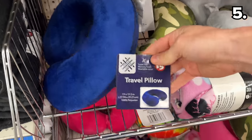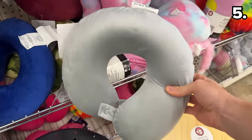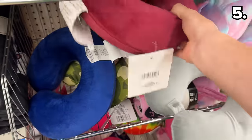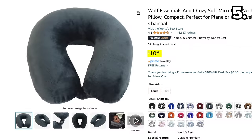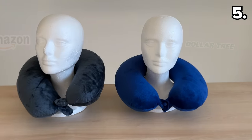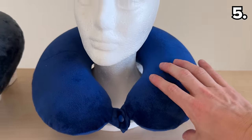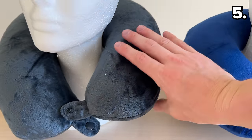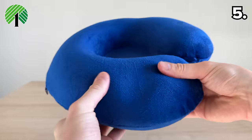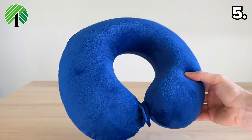Point five takes an interesting turn in the battle of the travel pillows. Your best comparison is this memory foam travel pillow found in the Dollar Tree Plus section for $5, against the highest-rated travel pillow on Amazon for $11. Shockingly, I found the memory foam on the Dollar Tree version just as soft as the Amazon version, which is marketed as the world's best travel pillow at double the price. The Dollar Tree dupe gets my seal of approval for any upcoming travel by plane or car.